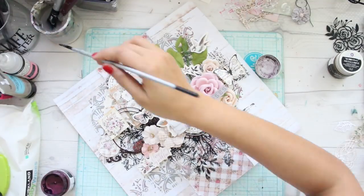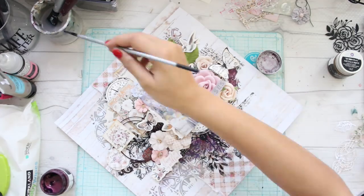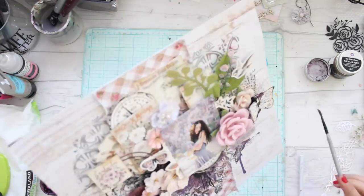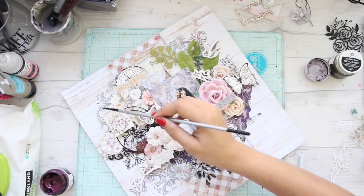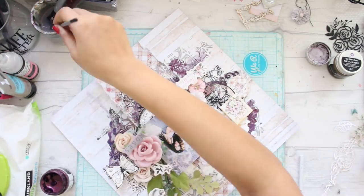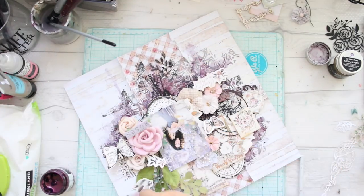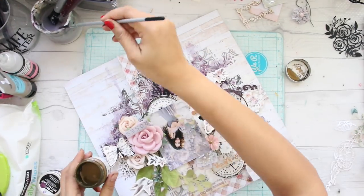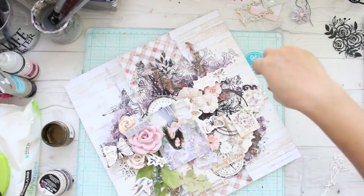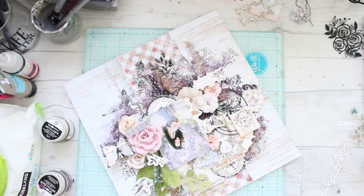Now let's add some paint to this layout. I'm using Art Alchemy paints by Finnabair — the colors will be listed in the description box below. I take my paintbrush and add a lot of water to it. Because I pre-gessoed with clear gesso, the paint won't bleed through the paper, and if I've made mistakes or want to soften the tone I can do so by adding water or dabbing with moistened tissues.